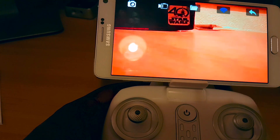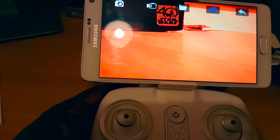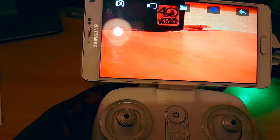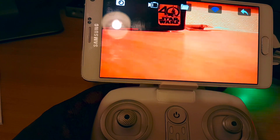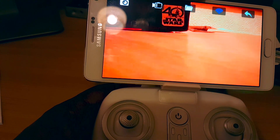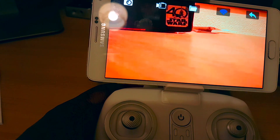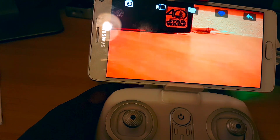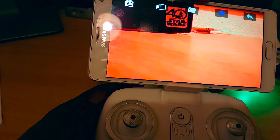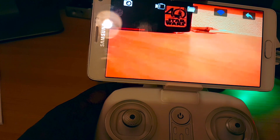The downside is the battery life, which is about seven minutes, and it takes up to an hour to recharge — so that's the only pain. Other than that, it's really fun to play with. I don't regret buying it — it's a good upgrade. Last year I was using a helicopter, and this year I got this drone, and who knows, maybe in a few months I'll be upgrading to a more serious drone. But so far I'm really loving it.